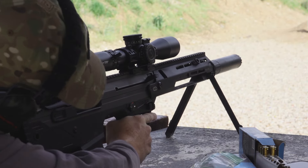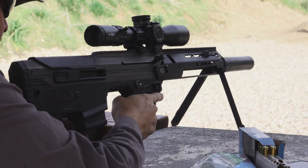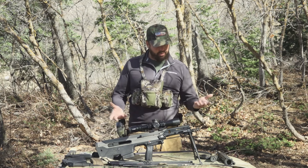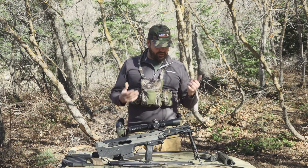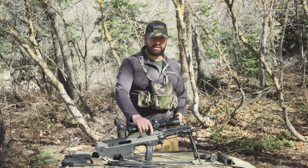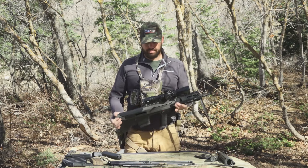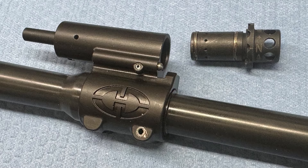Some pieces that weren't necessary due to the loss of the forward eject have been removed, which simplifies the rifle significantly. There's a lot less to go wrong in the event of a problem. That also helped drop the weight — this rifle is a full pound lighter than the MDRX according to Desert Tech, and you can immediately feel the difference when you pick it up.